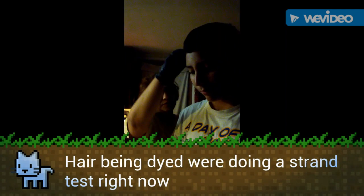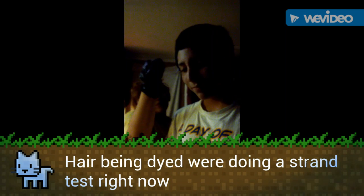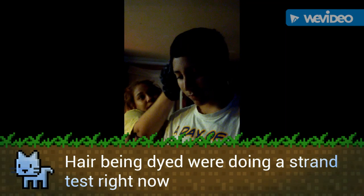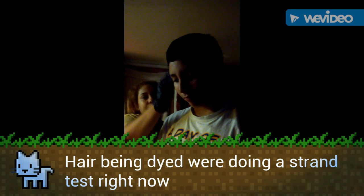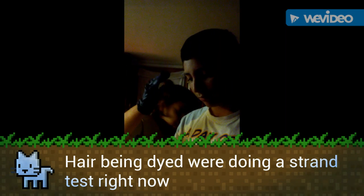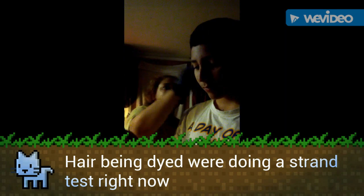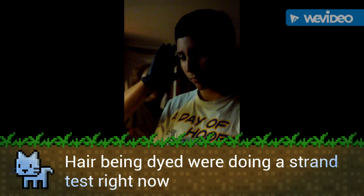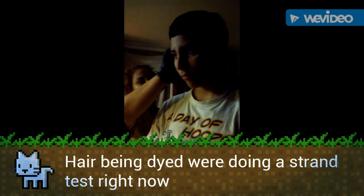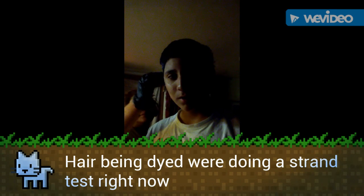Right now we're doing a strand test to see how long the bleach is going to take to process through his hair. Since he has really, really dark hair, this bleach is supposed to lift up four shades — four levels up. We're just testing it to see how long it'll take, anywhere between 10 and 40 minutes.